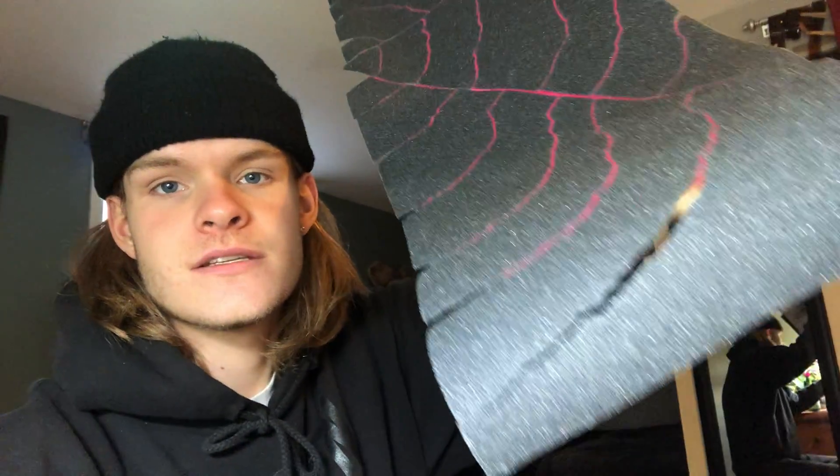For a second there I thought I was going to have to pull all of my hair out, but I managed to get all of the grip tape on the skateboard, all put on. So next step is to file all the sides and then use the razor blade to cut off all the extra grip.